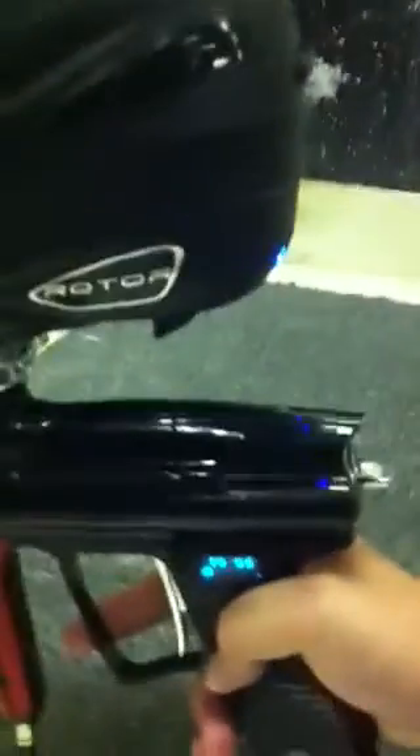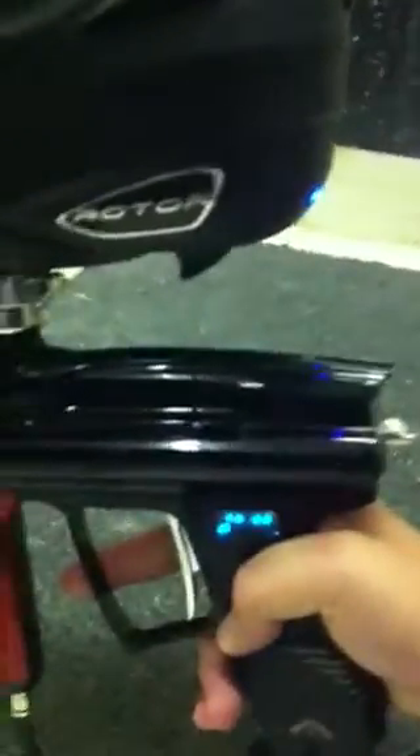Alright, here we are at Bonehead Paintball. I've got my OneSkin Angel A1 Fly. We've got the stock bolt in it right now, set to semi-automatic, about 3000 PSI. This is going to be a test of the stock bolt versus the new Angel Booster bolt. We'll go ahead and get the chrono set up here.